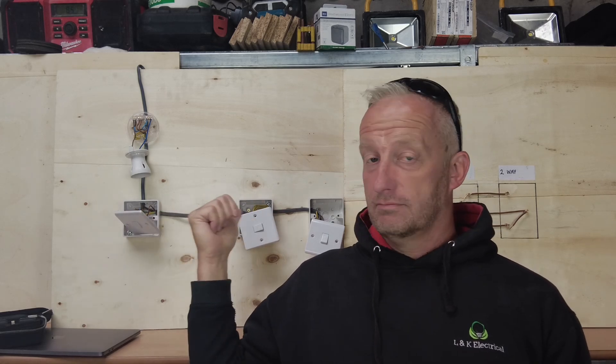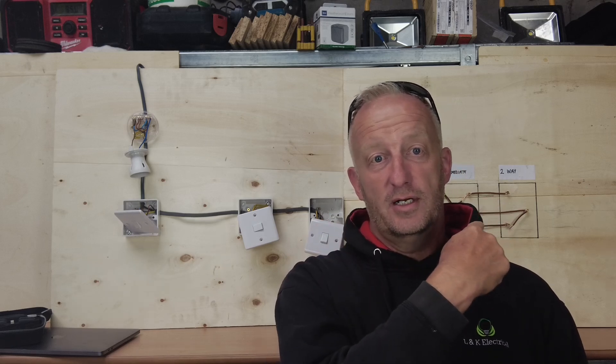I hope you found that informative. We've got our real-world installation there and this is the mechanics of how the switches work. I'm going to do another video on intermediate switching but that's going to be wiring via a conduit system, which is slightly different to how this is set up. If you like the video please like, share and subscribe and stay tuned for the next one. We have regular updates on TikTok but the more informative stuff will be here.